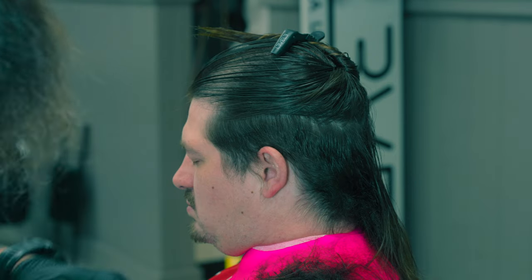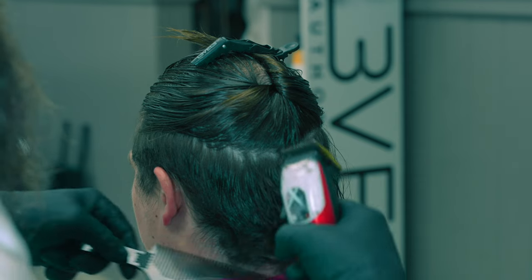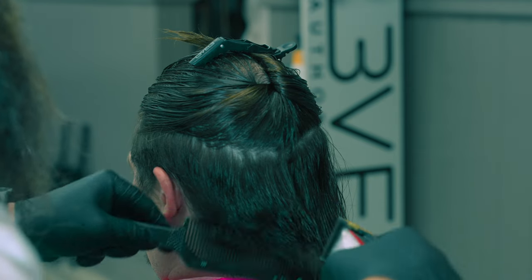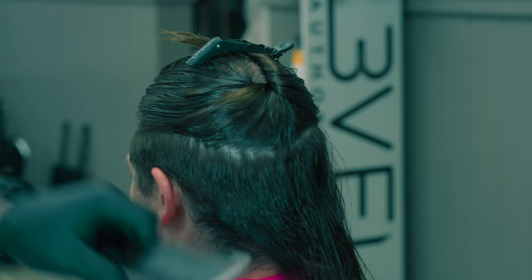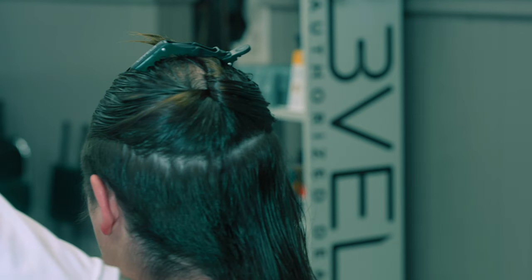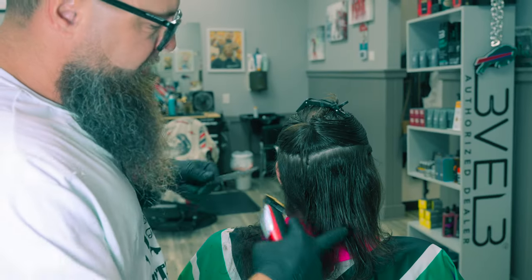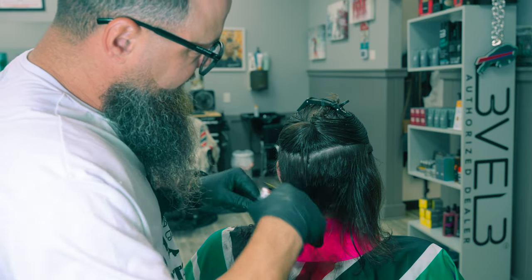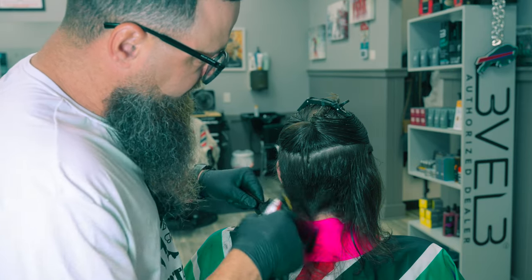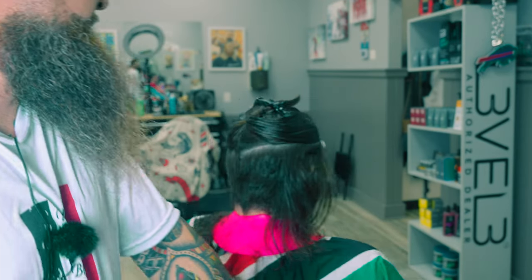Once I do this, I'm probably actually going to go ahead and cut the top. Because when somebody goes from really long hair to really short hair, that long hair has been weighing it down for a long time, so it's probably going to behave a little differently than you expect. I'm going to approach this with a little bit more caution than normal. If he was a retouching client who comes in every month or two, I would have approached this completely differently. Being that this is such a dramatic transformation, I'm going to approach it just a little bit different.